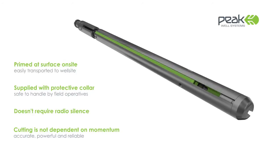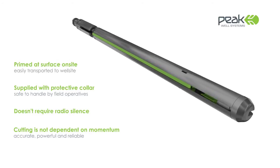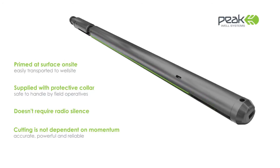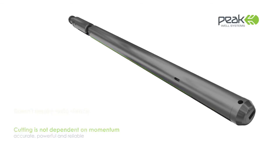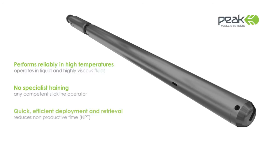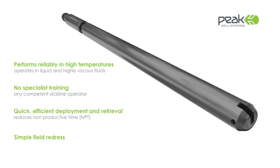The Cutter's stored energy is entirely mechanical. However, there is an option for deployment using a Peak Electronic Trigger for applications where mechanical deployment is more challenging, such as long reach high angle wells. The Cutter performs reliably in high operating temperatures and has been comprehensively tested to operate in liquid and highly viscous fluids. No specialist training is required to operate the Peak Cutter.